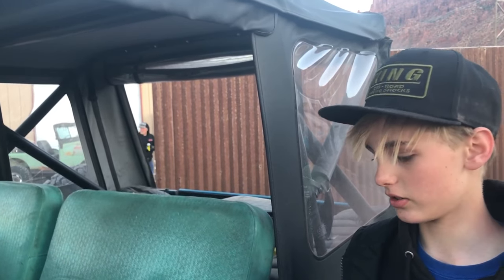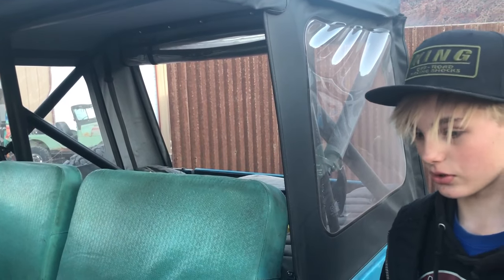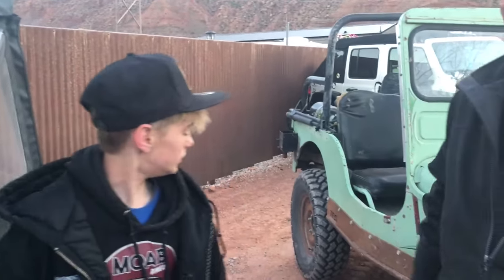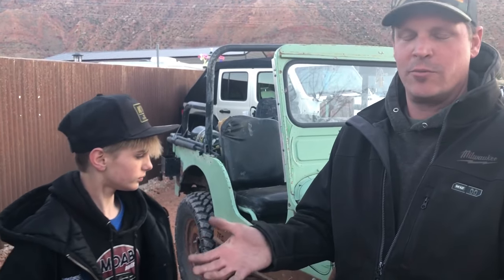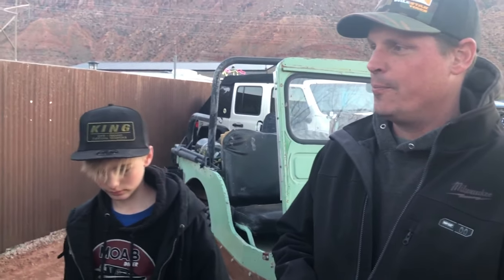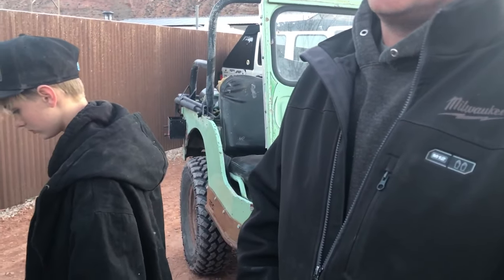Is that the original top? No — this is actually a Best Top. Last DJS, they were asking about this Jeep and got us into an advertisement on their YouTube channel. If you go to Best Top and scroll down enough in their videos, you can find this Jeep with us putting this top on. They've been using that for advertising, so Finley got some great exposure through that.